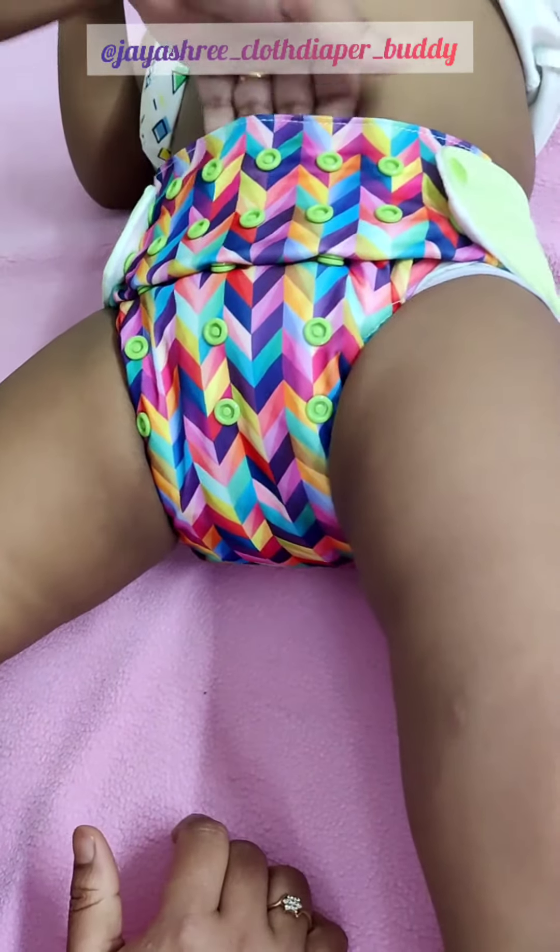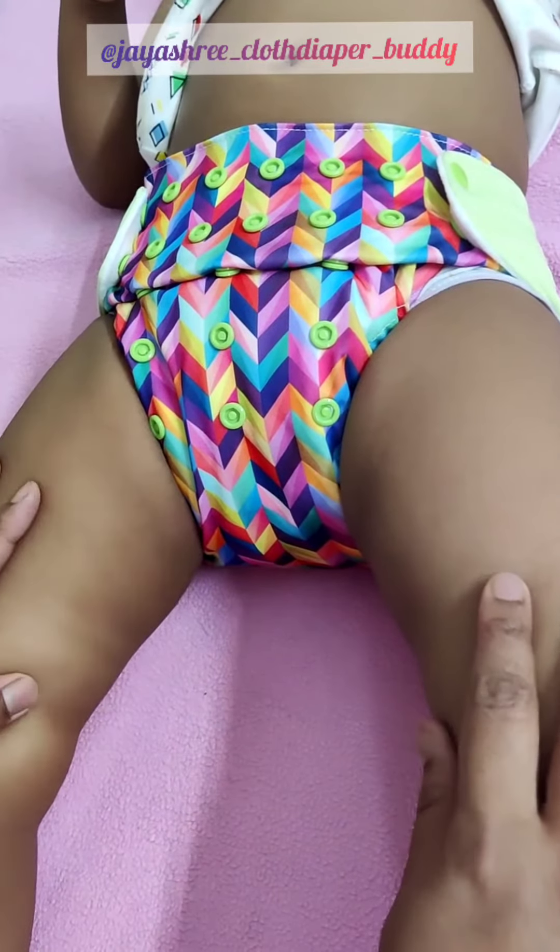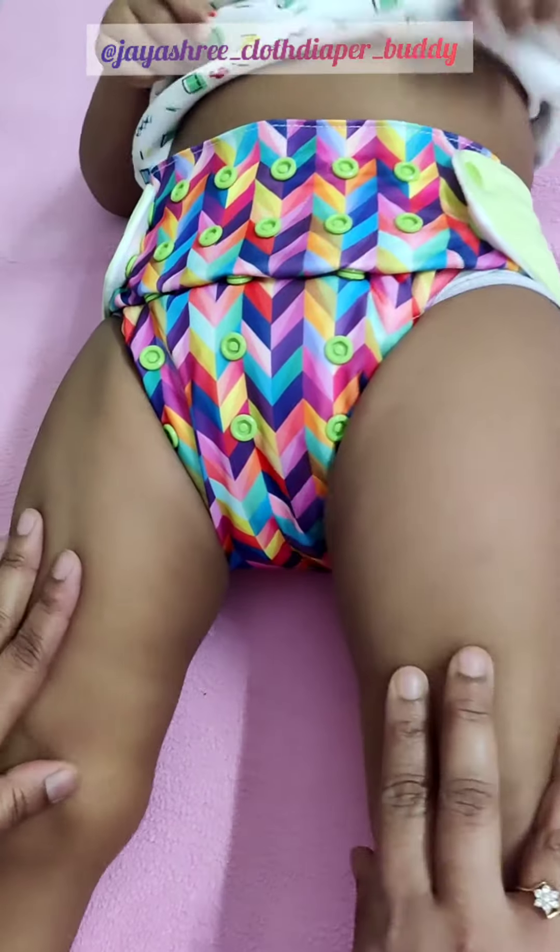And three finger gaps in the front. Hope the video is helpful in clearing your doubts about how to put on a diaper on the baby. Thank you for watching.